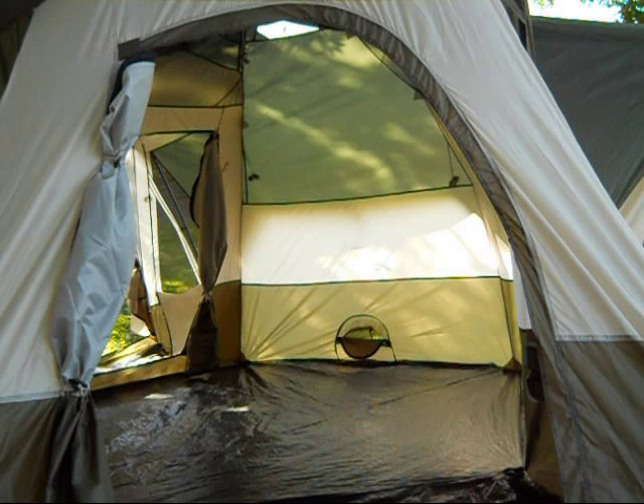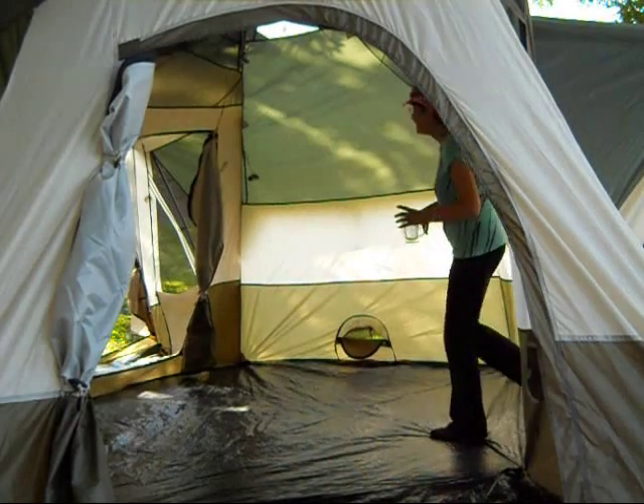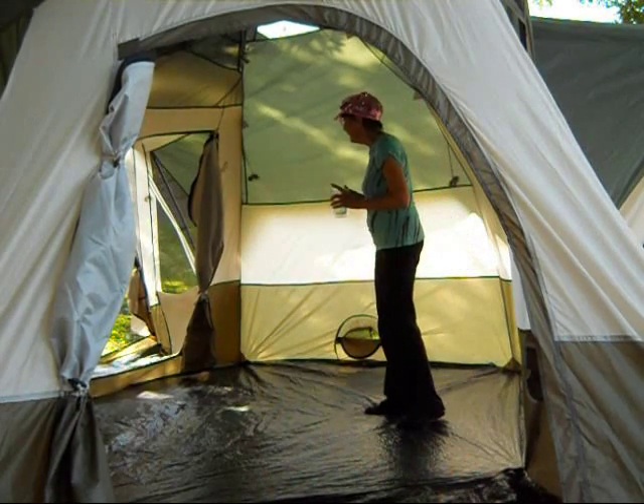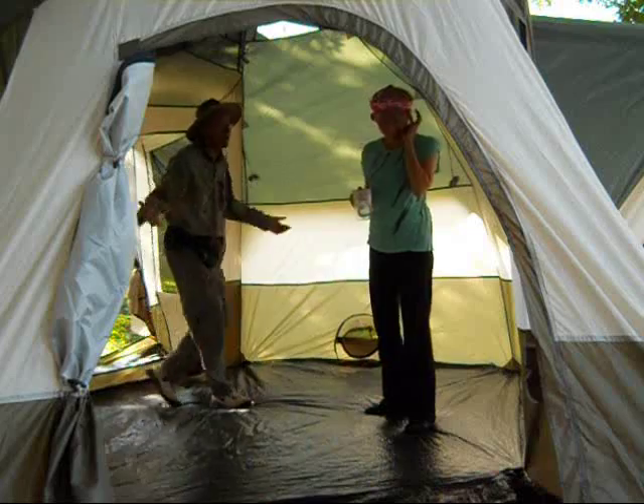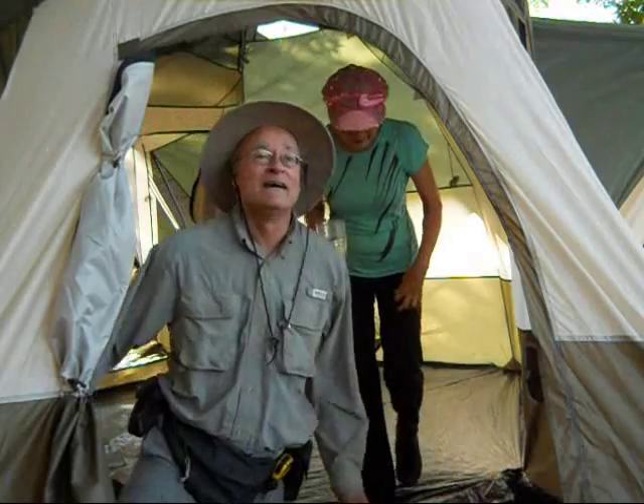Darlene! I'm here. Darlene, where are you? I'm here. I can't find you. I'm in the side vestibule — oh, I'm in the front vestibule. Oh, there you are. Oh my gosh, this is a tent you could get lost in. I mean, it's huge.